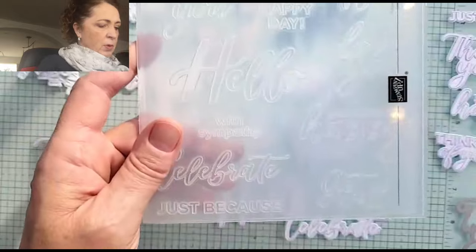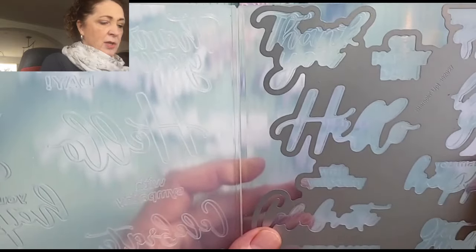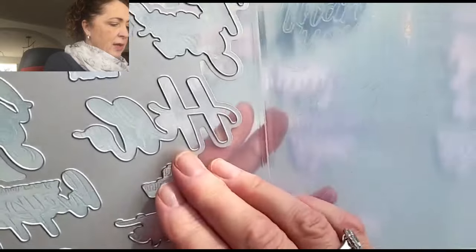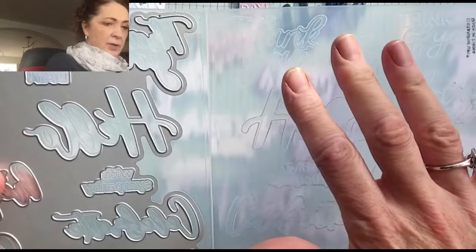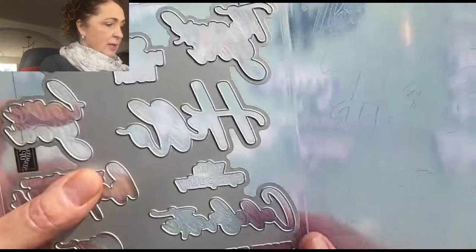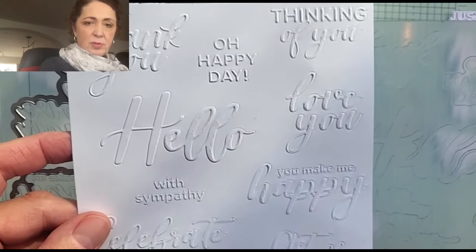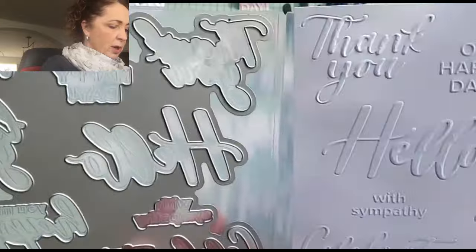That is the embossing folder, and look - there is a die, a big die. This is what's called a hybrid embossing folder. What you do is you open up your embossing folder, and you lay this in on this side and it kind of clicks into place. Then you put your paper here, close the whole thing up, and run it through your embossing machine. What it does is cut and emboss at the same time. You can also just emboss - I thought I had to do it separately, but you don't. You can just run the whole thing through at once.